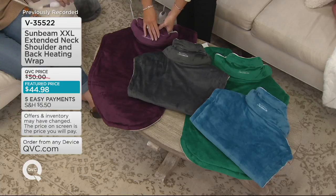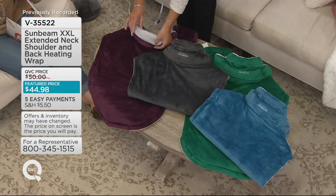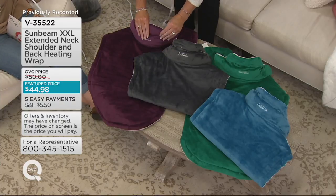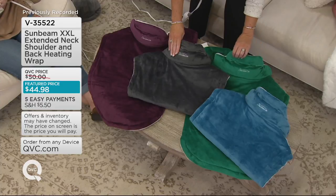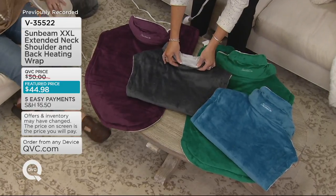I love that color green. This is the eggplant, which is also beautiful. On the underside it's like a dove white, but it's the same beautiful fabric on both sides, just a little bit of a different color. So we have the eggplant, we have the slate, we have the green that Carolyn has on that's a little bit limited, and the blue. They all have the dove white on the underside.